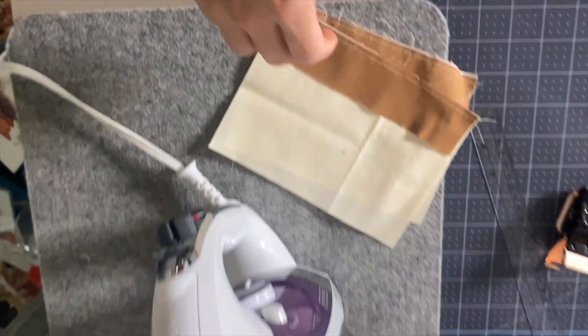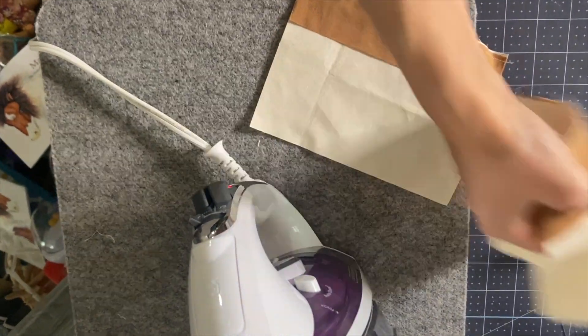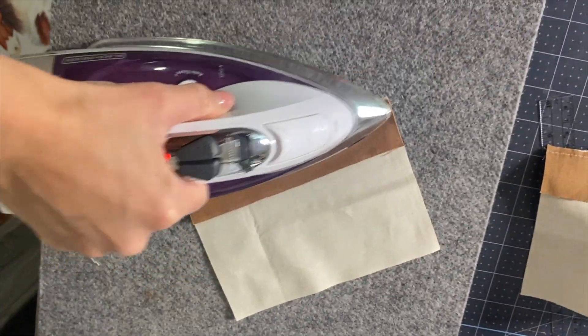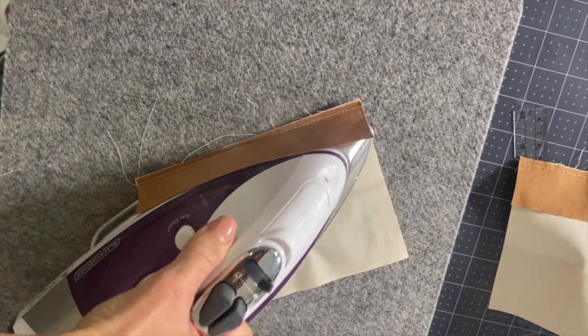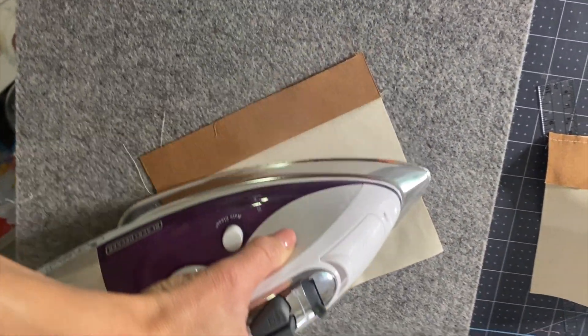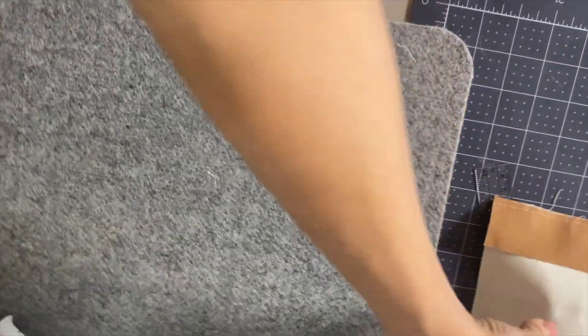Take the pieces to the machine and sew about an eighth of an inch right along the edge. Now I have my hoof piece sewn onto my leg piece. I'm going to take it over to the iron and press my seams for both sides.